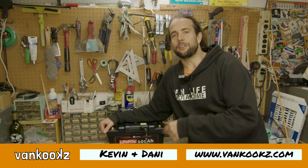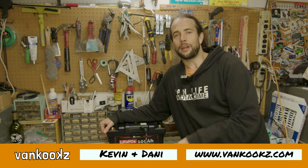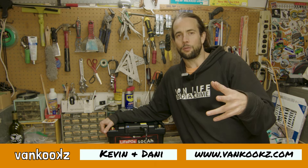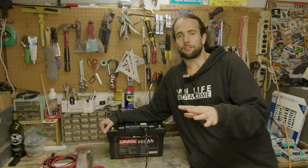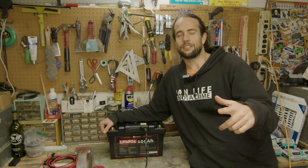Are you looking for an easy, low-cost way to have a dual battery setup in your travel rig or your Overlander? Well, you've come to the right place. I'm going to show you two different ways to set up a dual battery system, cost-friendly. Let's just get right into it.